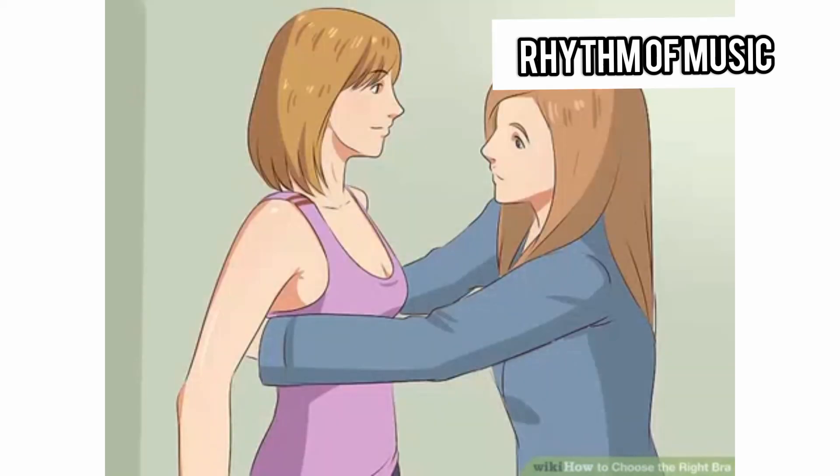Get help from a professional if you need it. If you aren't sure you're doing it right, want a second opinion, or just don't feel like measuring yourself, stop into any bra or lingerie store or department and ask a sales associate for help. Helping customers find the best bra is part of their job, and they will know exactly what to do.